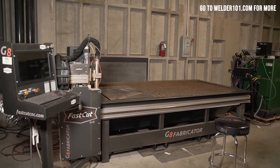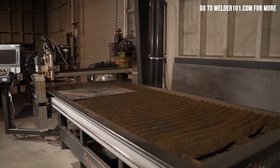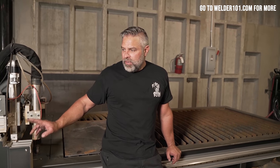The plaz table has a huge plasma cutter hooked to it on the back side and it makes a ton of power. If you really want to get into production and make lots of pieces, there are a lot of guys out there buying plaz tables for their small shops. This table would be perfect for that — you can get them smaller than this. This is the one that Fast Cut put in my shop and it's a great machine. If you're looking for one, definitely look them up.